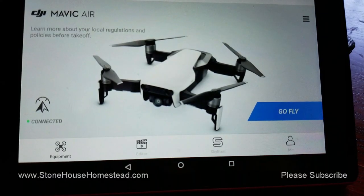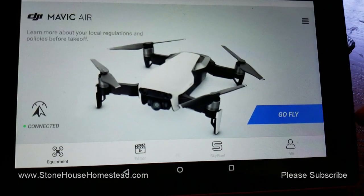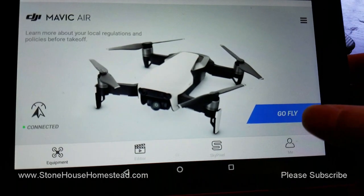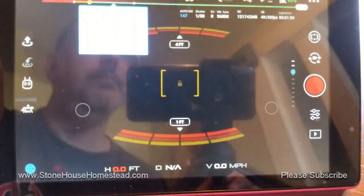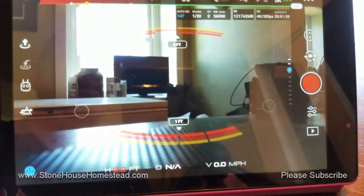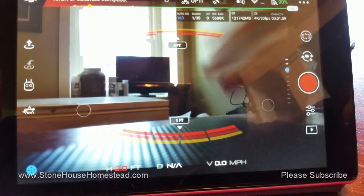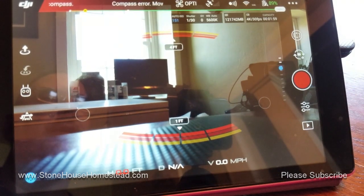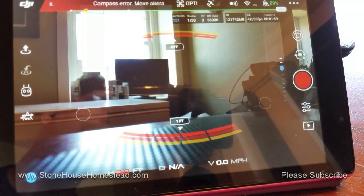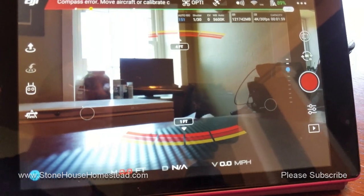And I get the happy sign that says 'Go Fly,' so I'm going to click that. There it is — I am now connected to the Mavic Air.